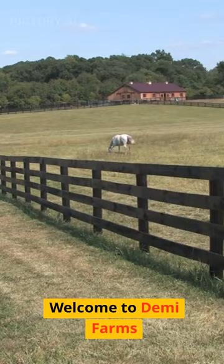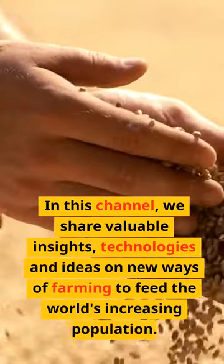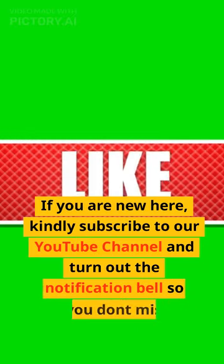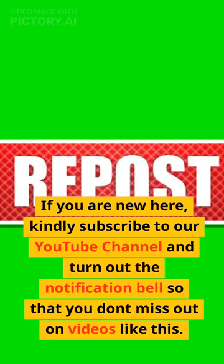Welcome to Demi Farms. In this channel, we share valuable insights, technologies and ideas on new ways of farming to feed the world's increasing population. If you are new here, kindly subscribe to our YouTube channel and turn on the notification bell so that you don't miss out on videos like this.